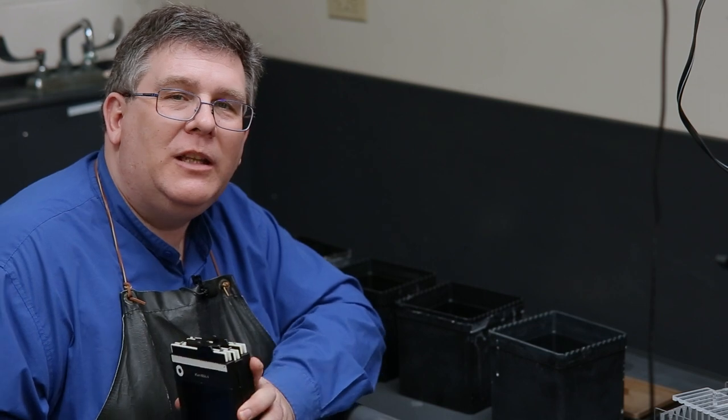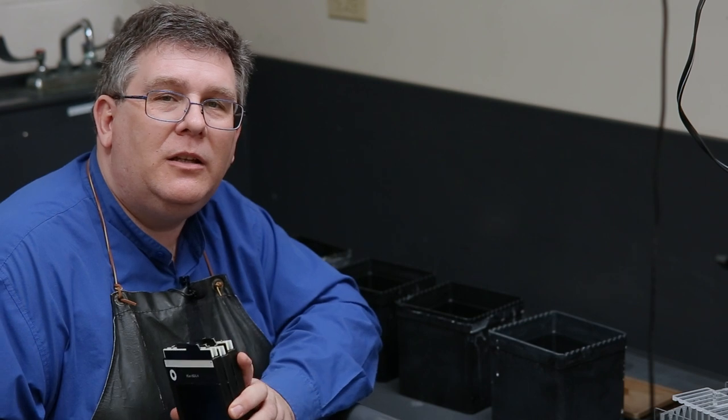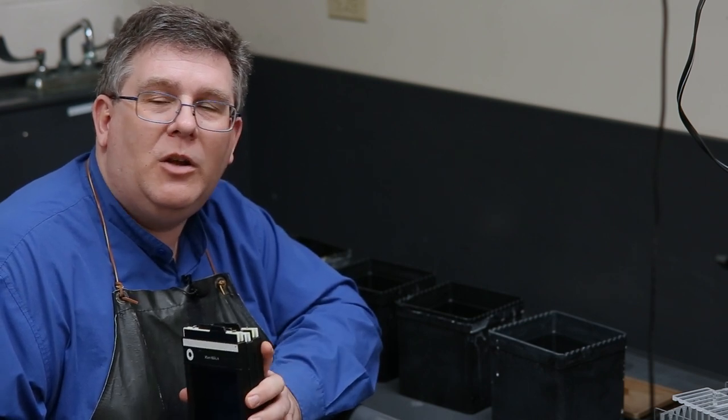We just finished our film development demo — that's the main part of this video. Now we're actually going to develop our film for real. Let's get into developing our film in the dark.